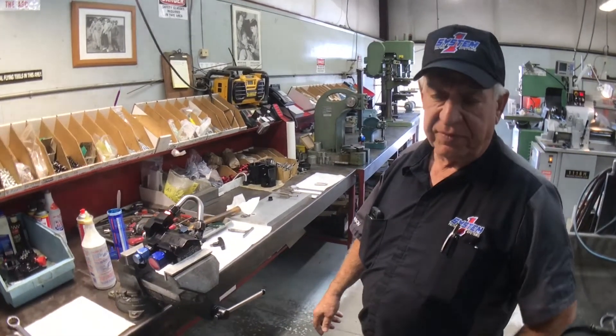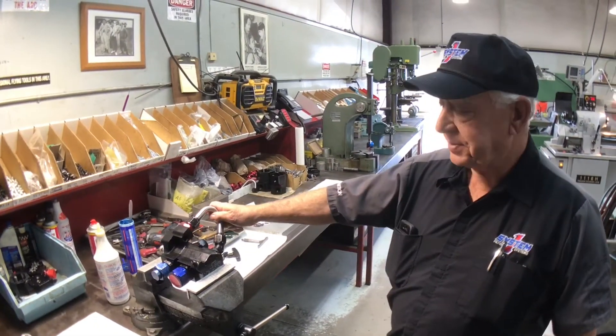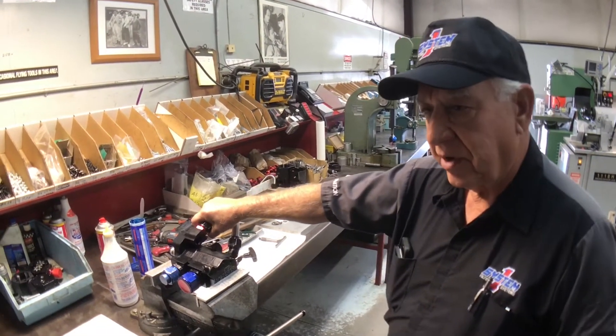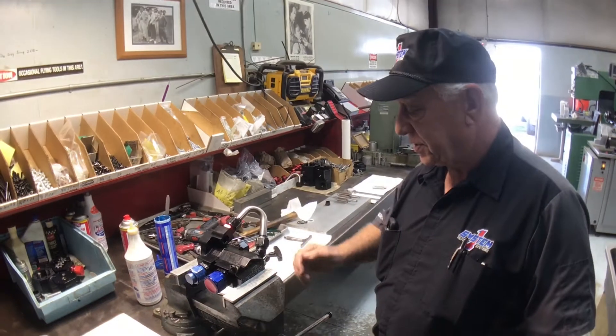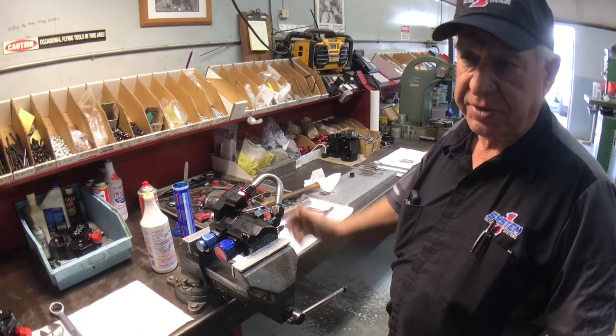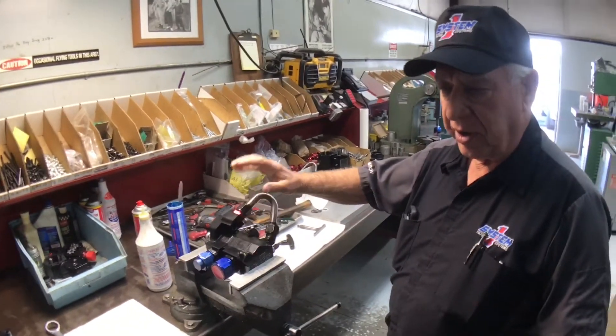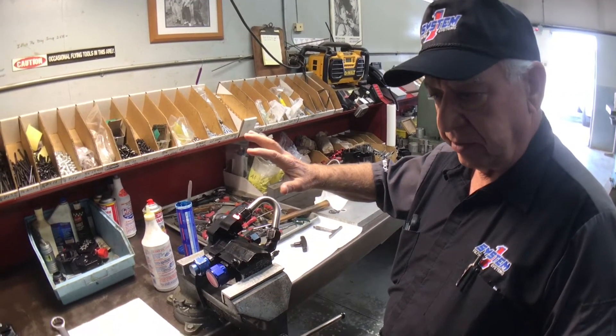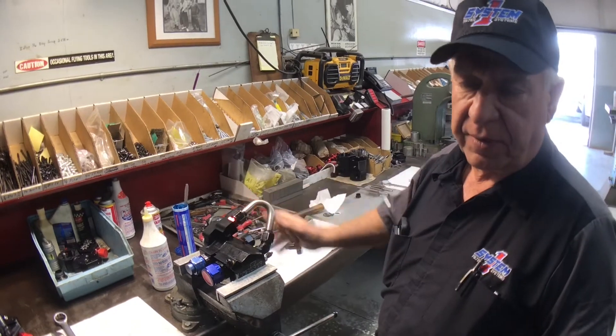Hi, I'm Steve Ferree. I'm owner of System 1 pump filtration pumps and we're here to show you how we service one of our pumps. This is a pump from one of our professional teams and we're going to start taking it apart and show you what we look for, what it wears, and actually rebuild it. That's what we're going to do.